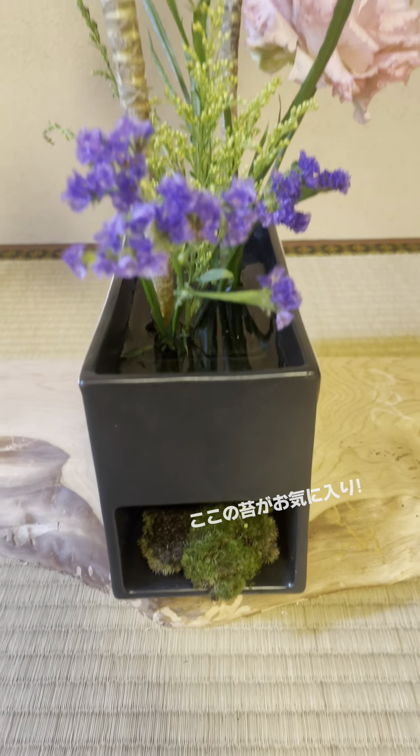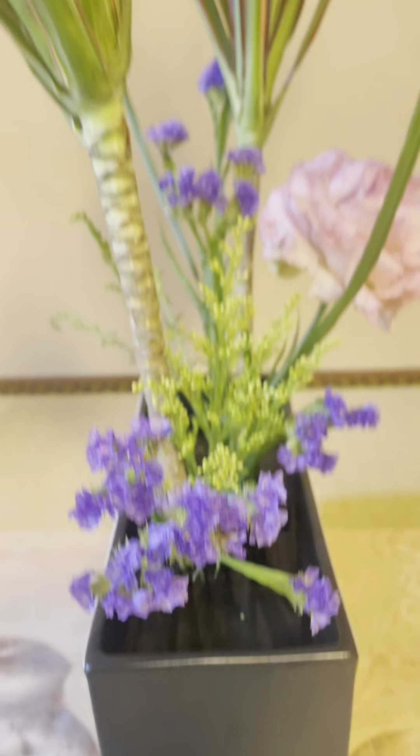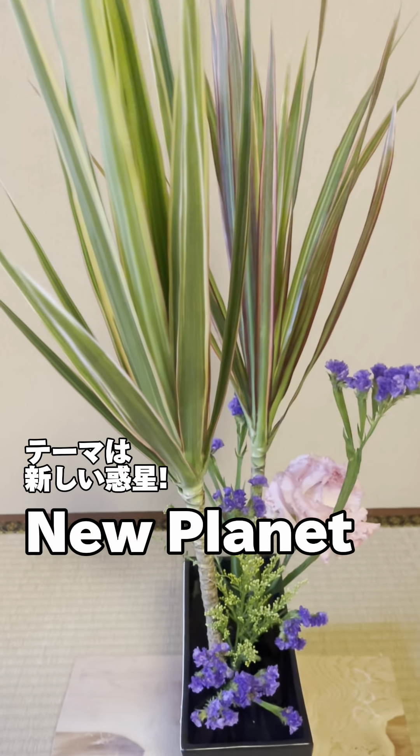I like this mask. I put it on here. This theme is new planet.